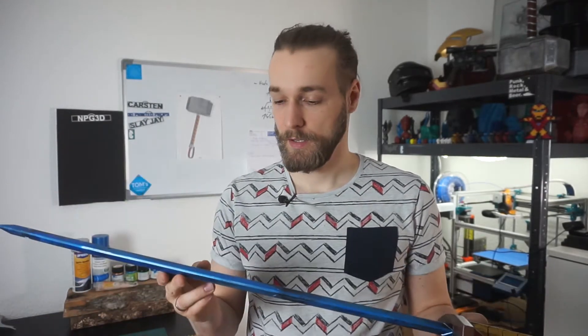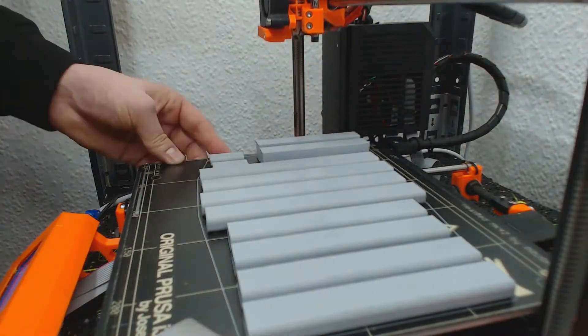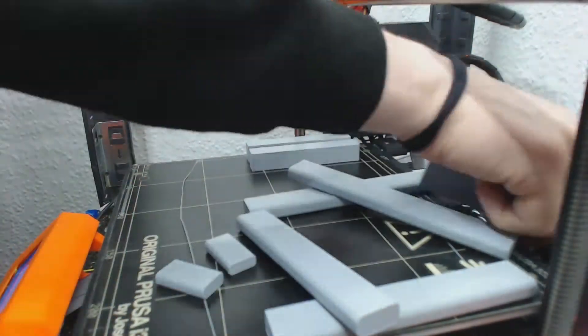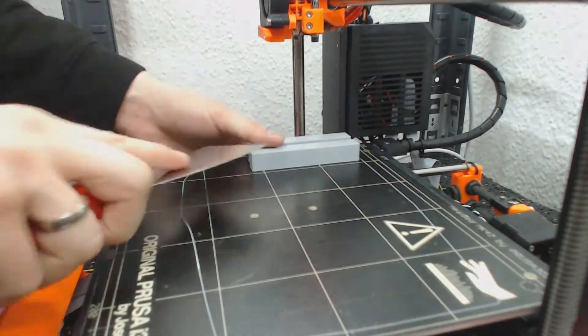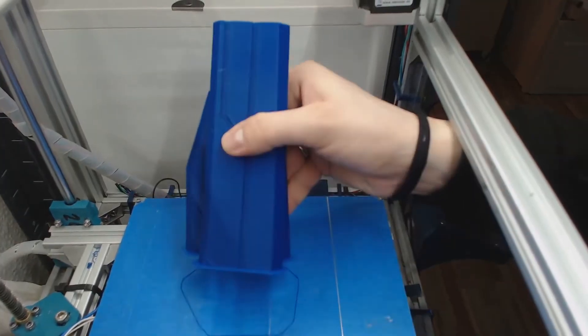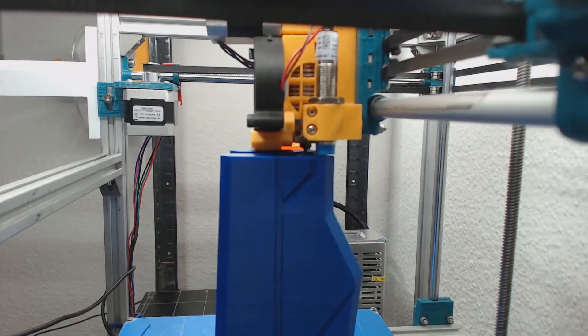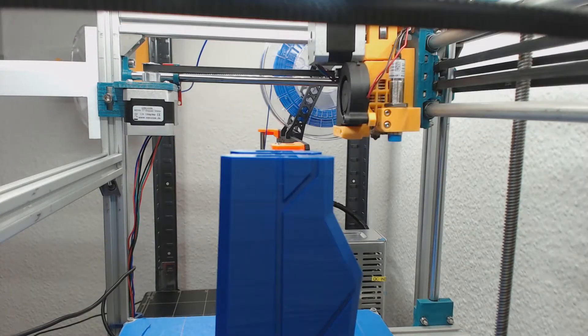First of all, I've printed all the parts in PLA. The PLA I chose was Prusa PLA and Polymaker PLA. All of the upper sword parts I printed on the Hypercube, and the grip and the inner ribs I printed on the Prusa for both swords.